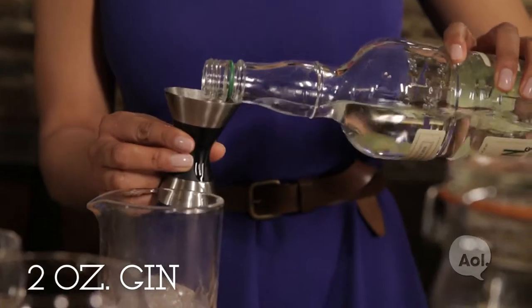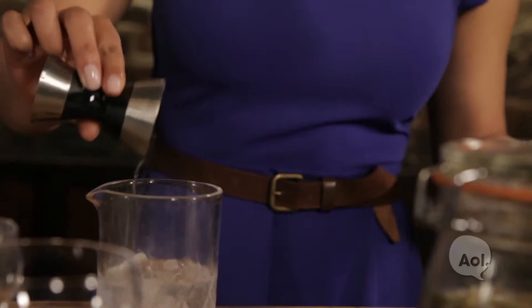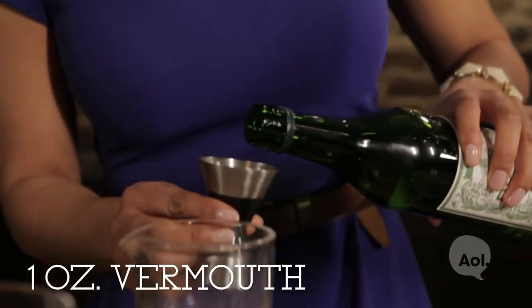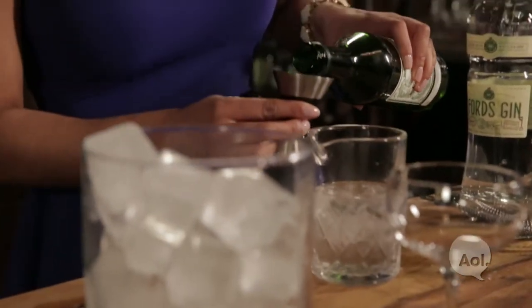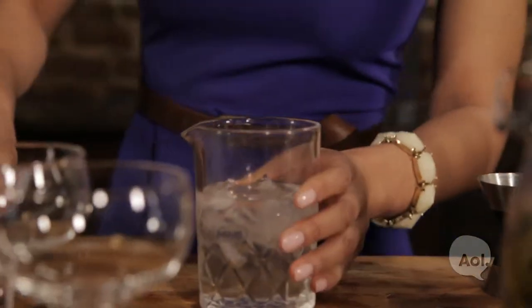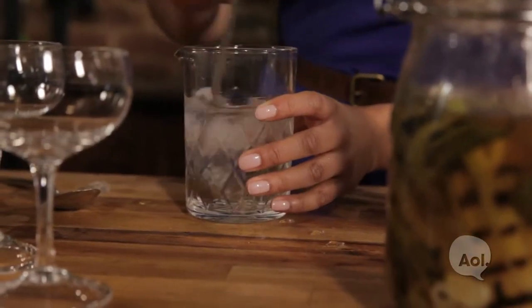We have gin — for one cocktail it's two ounces of gin, but we're doubling it up for two cocktails right now. And then one ounce of vermouth, and again doubling that here. I'm just going to give it a good stir. We actually do want the ice to melt here because the water is going to cut through the sharpness of those two spirits.